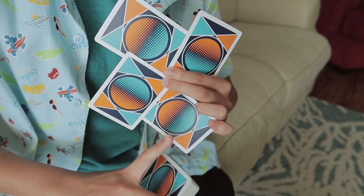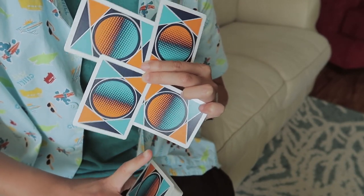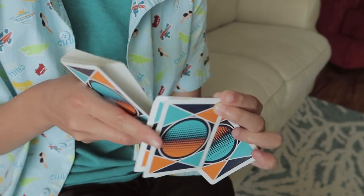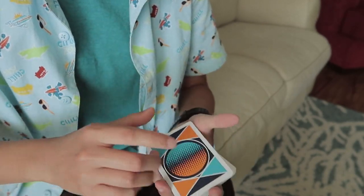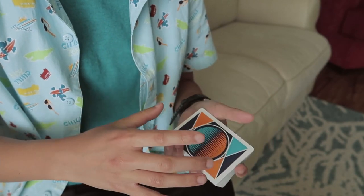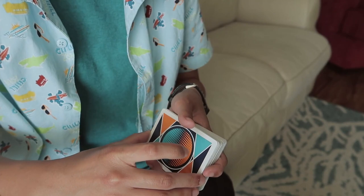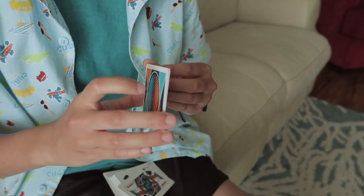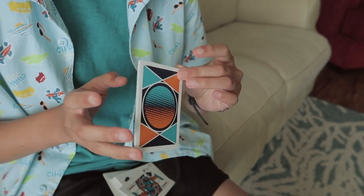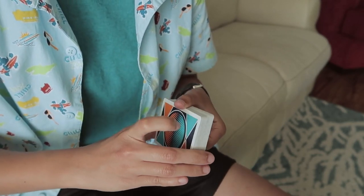This grip is kind of uncomfortable, so I don't like to stay here for too long. To do 4 Shards, you need at least 4 cards — you don't even have to have the entire deck. You can just have your packet of 4 cards and do the flourish from there. But for the tutorial, I'm just going to use the full deck.